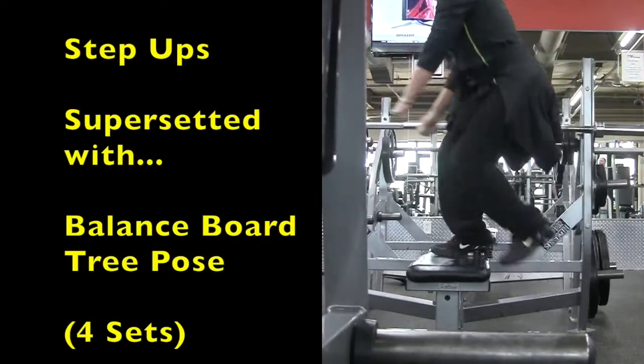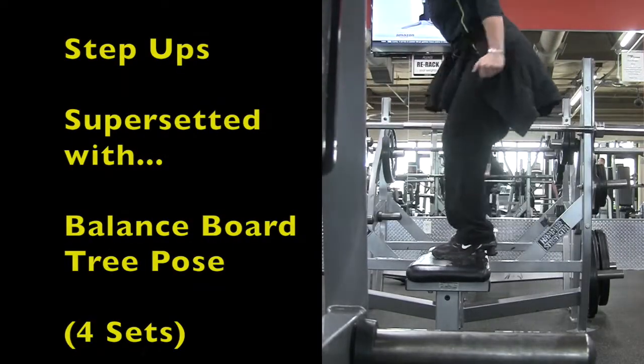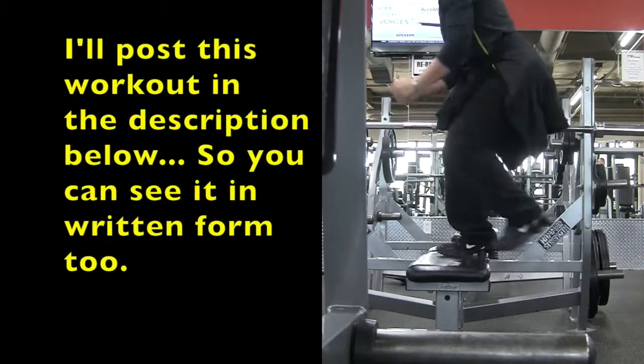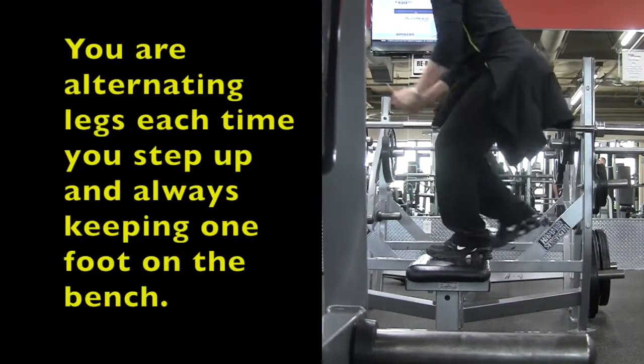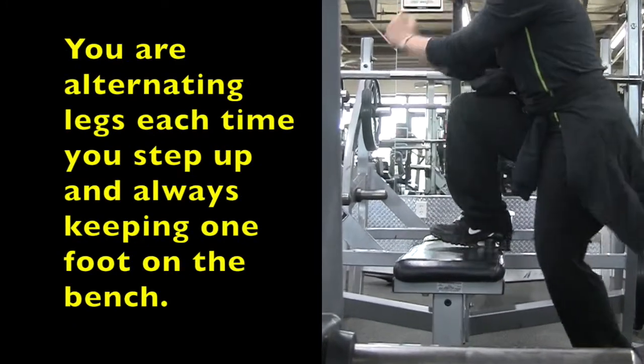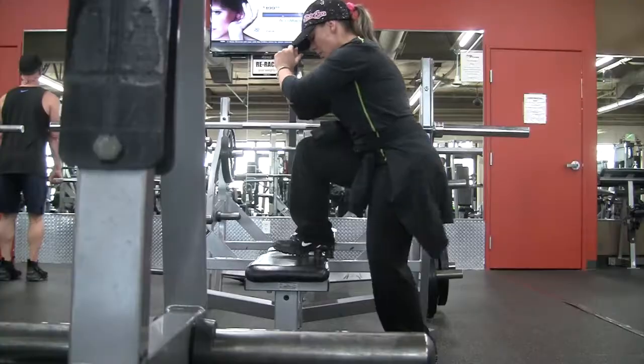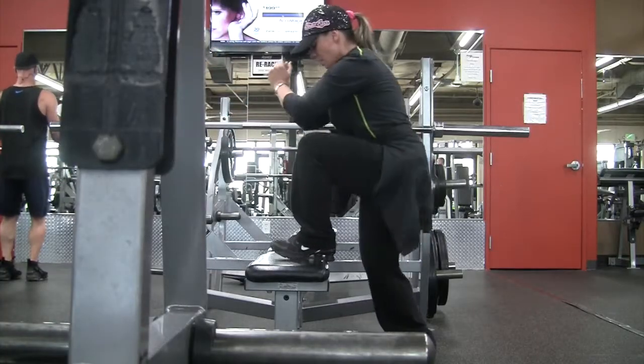The first exercise is step-ups, and you do this with a bench, a step, or anything you can step up on. This is good for your quads, your glutes, and your balance. Make sure you're using something sturdy. The higher the step, the more you're going to work your glutes. The lower the step, you're mainly working quads and balance.